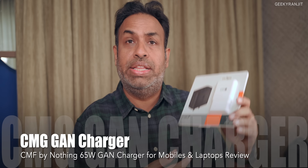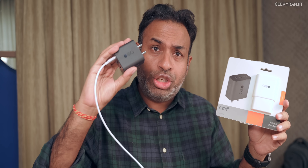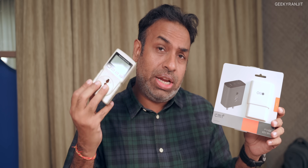Hi guys, this is Ranjit and in this video we'll be having a look at this GAN charger from Nothing — the new company known as CMF. In this video I also have a power meter and we'll see how much power it draws while we charge different devices. For example, we'll test it with three different smartphones: the Fold 5, Nothing Phone 2, and the Pixel. We'll also test it with a MacBook Air and a Windows laptop, and see does it charge quickly. So let's get on with it.